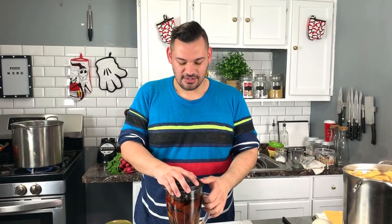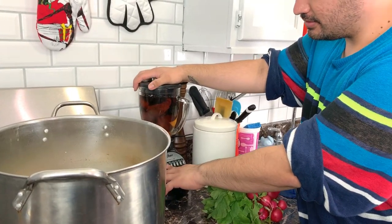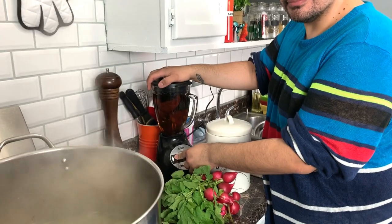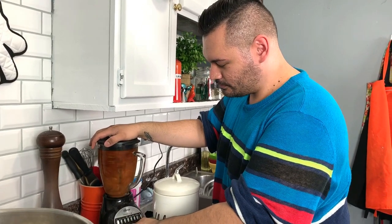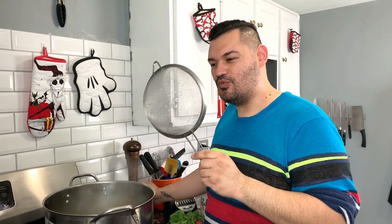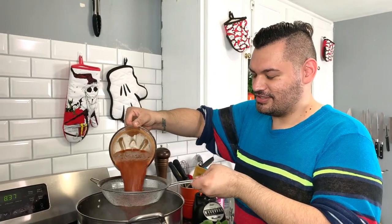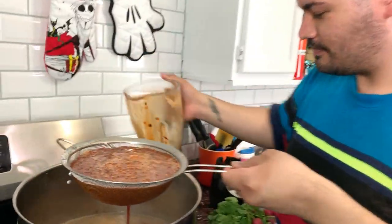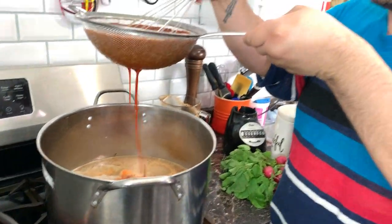After your meat is tender and you've skimmed all the impurities, we're going to add the chiles we soaked. Blend them and then add that to the broth. Using not a fine mesh but a somewhat finer mesh strainer, strain it into the soup. Use a spoon or whisk to push it through so all the sauce falls in.